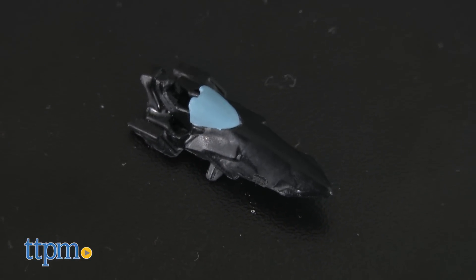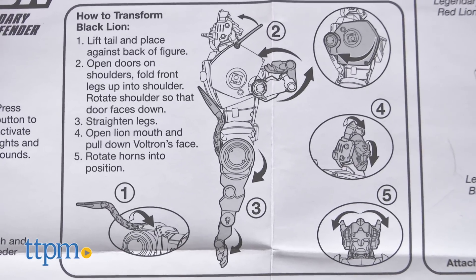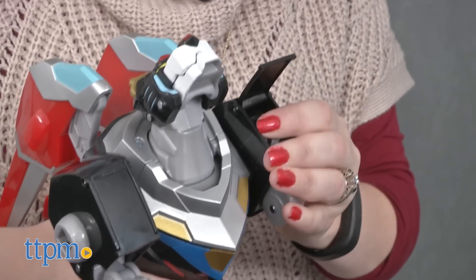But you can also transform the Black Lion into just one part of a 16-inch Voltron action figure. The other four parts come from the additional Legendary Lion figures sold separately. Once the Black Lion is attached to all four of the other Lion figures, you'll unlock new sounds.